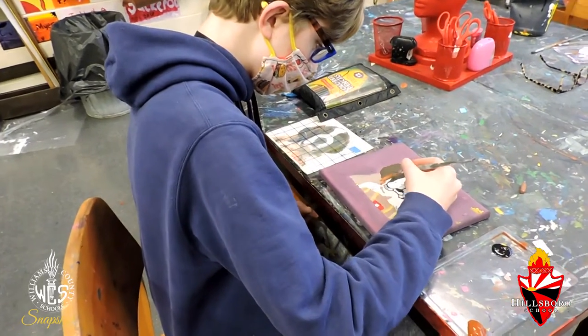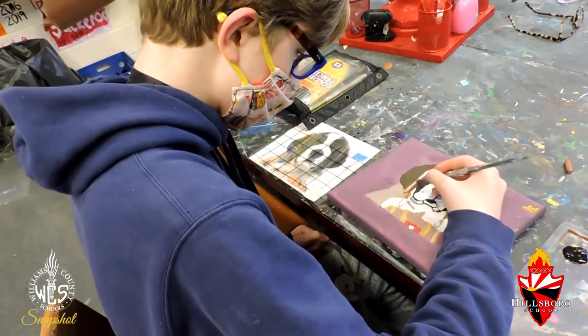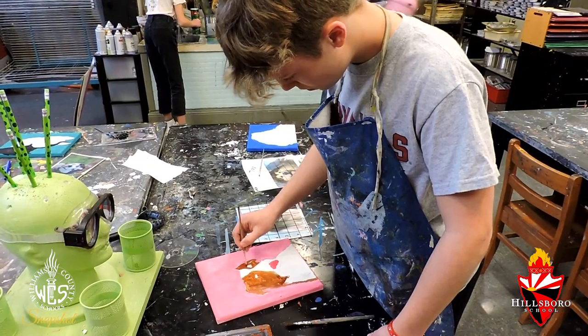We picked a picture of a dog that we wanted to draw or paint, and we were trying to paint what we see — not what we think we see.